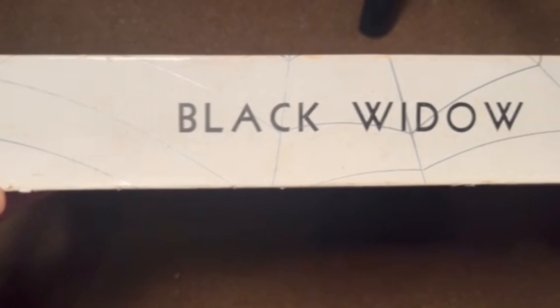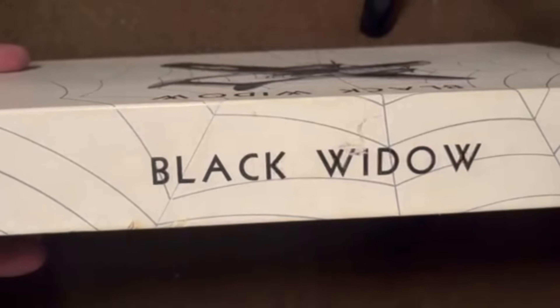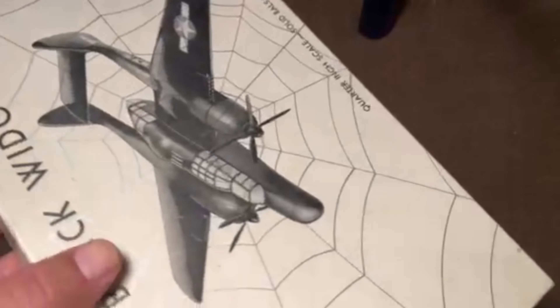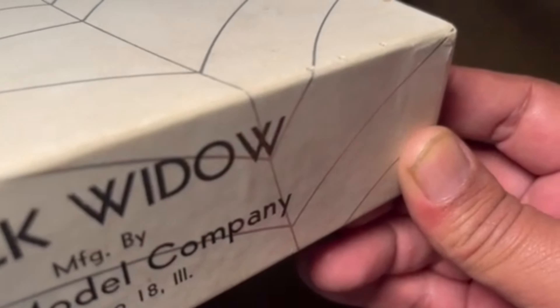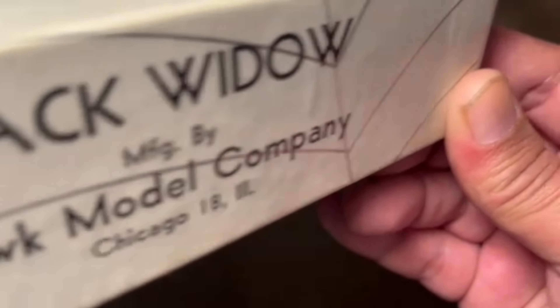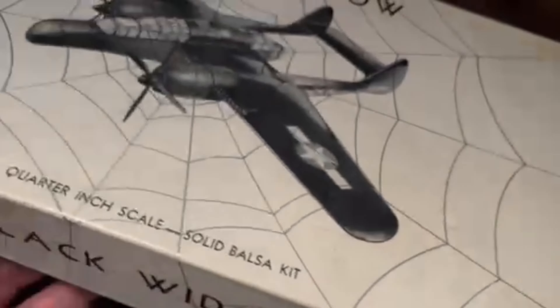On the side we've got simple 'Black Widow' labeling, and the opposite side also says 'Black Widow.' On the end it reads 'Black Widow, manufactured by Hawk Model Company of Chicago, Illinois.' The same on the other side, and nothing on the bottom - just a simple box.